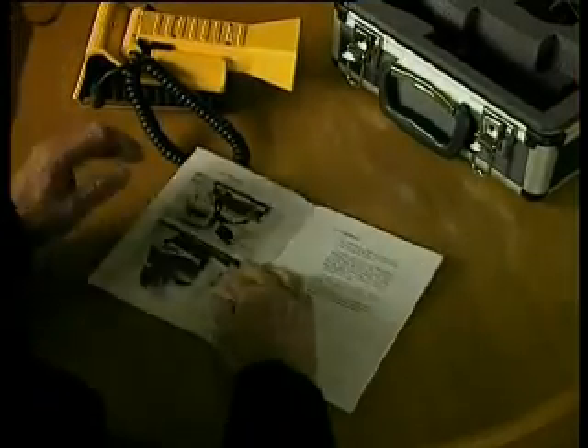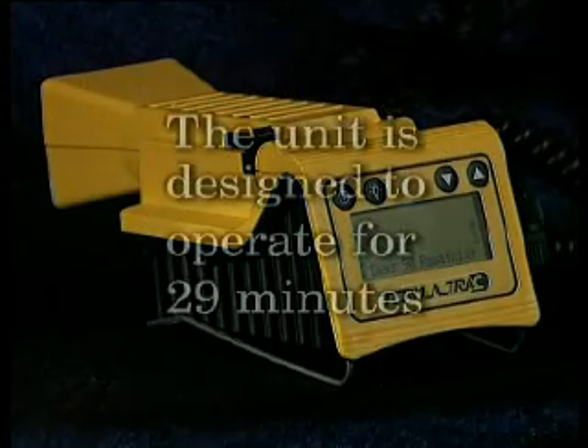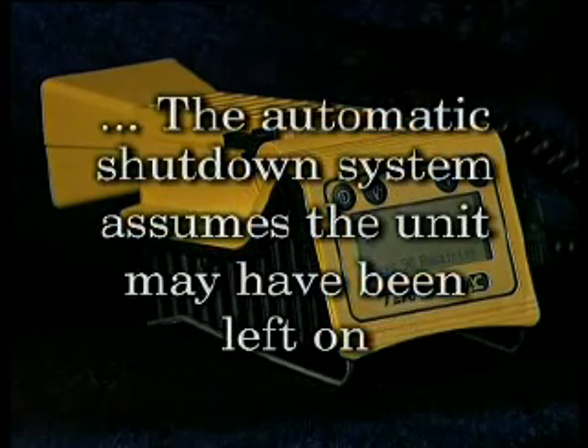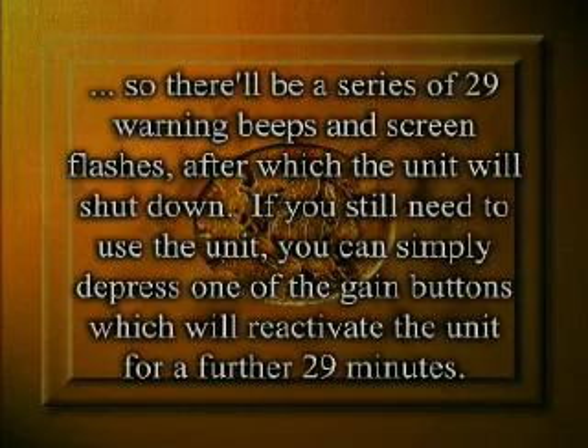You'll also hear warning beeps with Termitrack's automatic shutdown system. The unit is designed to operate for 29 minutes. If no buttons have been pressed in this time, the automatic shutdown system assumes the unit may have been inadvertently left on. So there will be a series of 29 warning beeps and screen flashes, after which the unit will shut down. If you still need to use the unit, you can simply depress one of the gain buttons, which will reactivate the unit for a further 29 minutes.